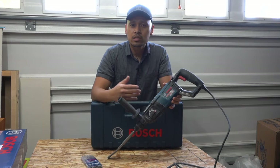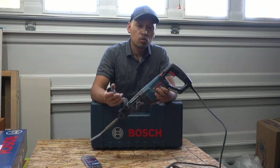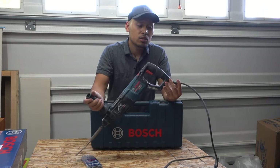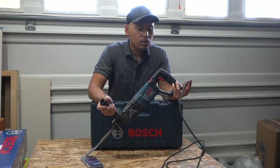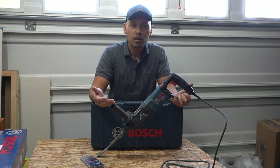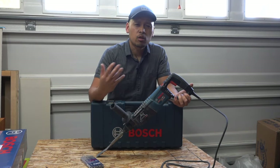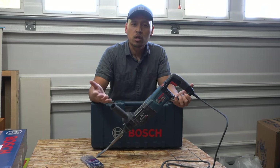If you're interested in this product, friends, I'll leave the link in the description down below and I highly suggest that you get this. This is just my personal opinion, but I always like getting the corded versions because it just lasts way longer. With the battery version, it just dies out and you always have to worry about having a charged battery.